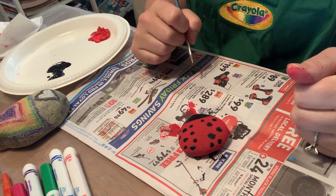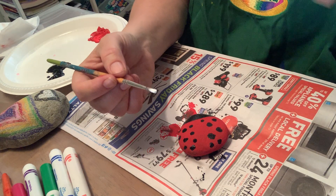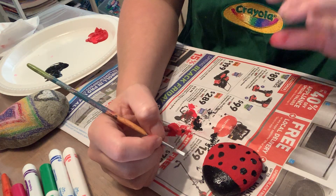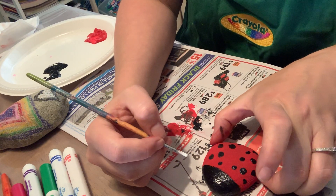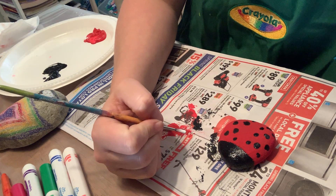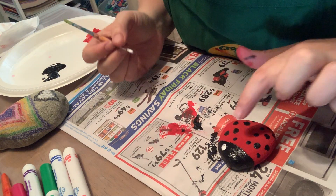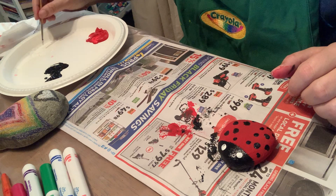The next thing is to give our ladybug some eyes. I washed my brush out really well so there's no more black on it. Now I'm going to draw two white circles. The black may not be completely dry, so just work lightly — that'll make sure the black and white don't combine together. Because what happens when you combine black and white? I hope you said gray!